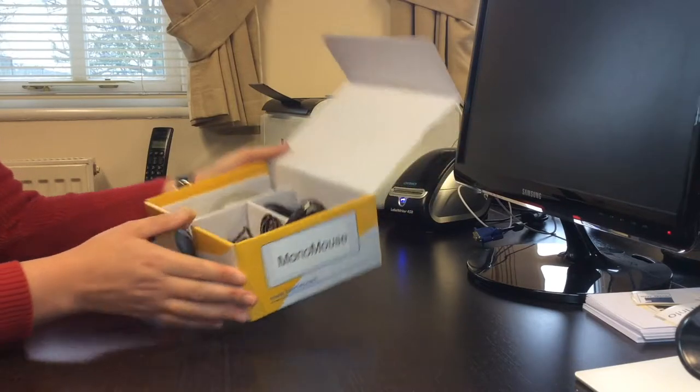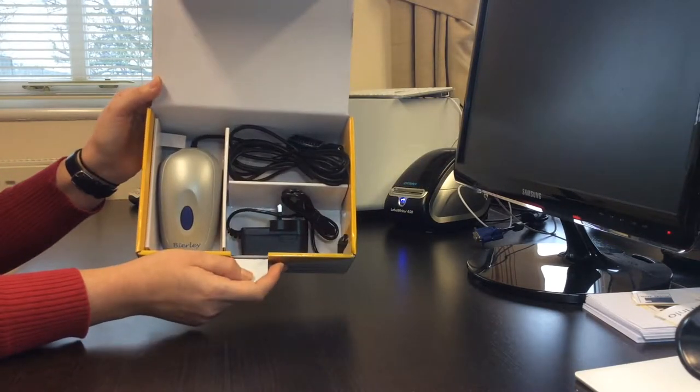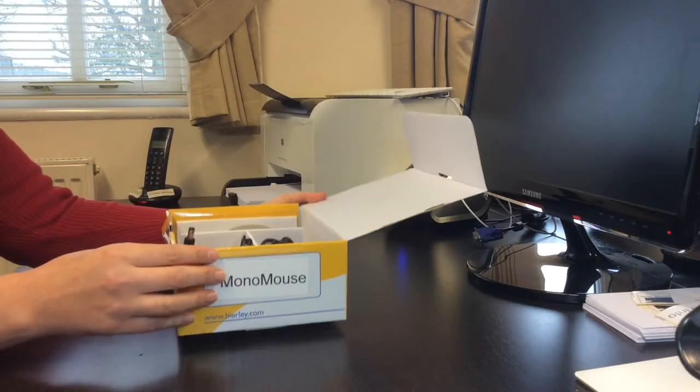This is the Monomouse electronic magnifier from Beerly, which you can use to magnify anything using your existing television.